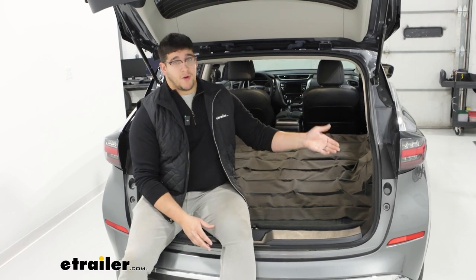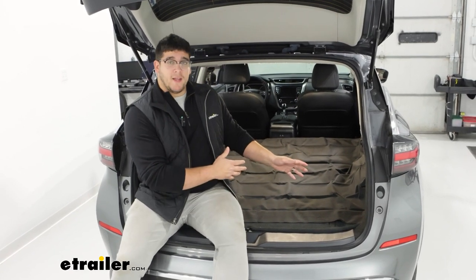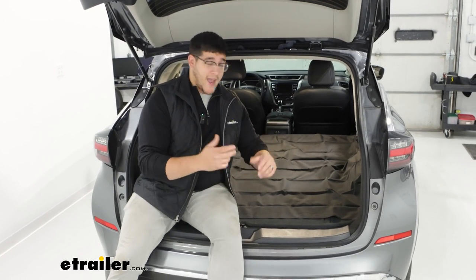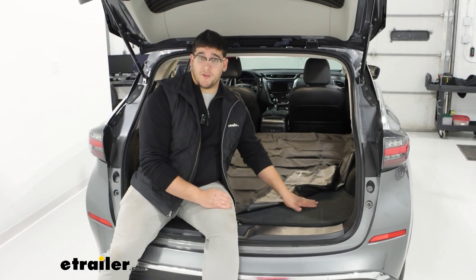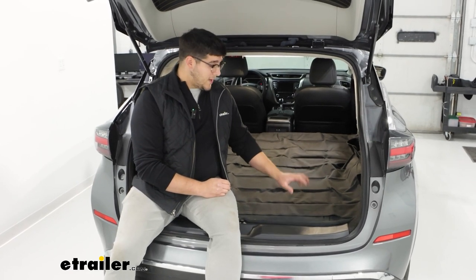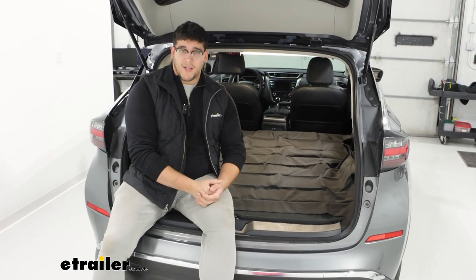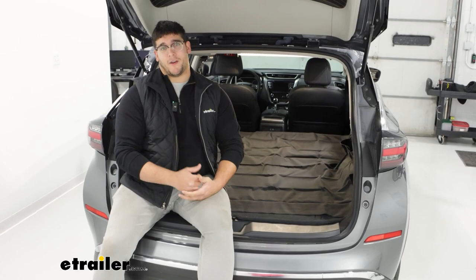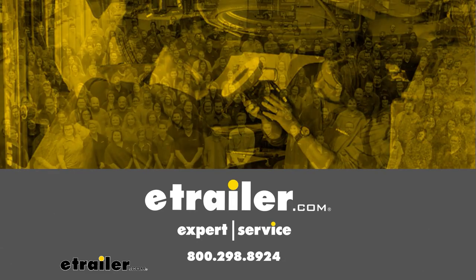Maybe if you need to put on some tire chains, you can put this on top of the snow so you don't have to get wet. If you do plan on carrying any pets back here, it will do a pretty good job. The only concern I have is if you have really active pets moving around a lot or pulling up on the mat, they can really leave some bare spots. But when they are walking on top of it, it is going to be very durable so they won't be able to scratch through it. It's going to be great too if you have any tools you want to throw back here. That's just a look at the Aries Cargo Protector in the back of our 2023 Nissan Murano — I'll see you in the next video.